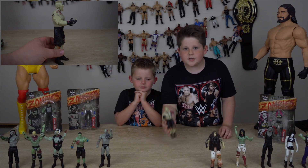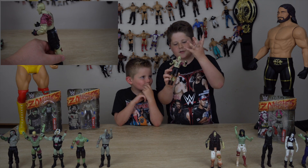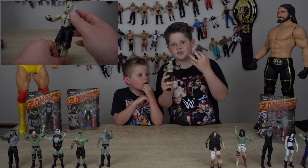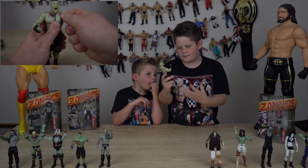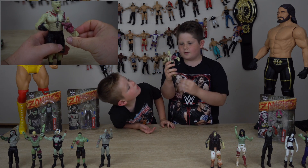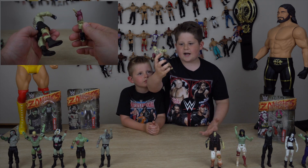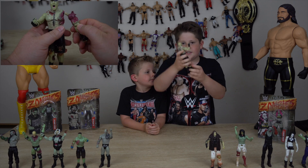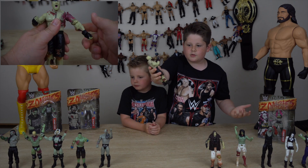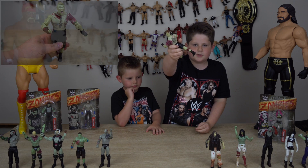Okay guys, so here's the first look at Brock Lesnar. The thing I really like about this figure is it's got his skin on his chest hanging off, which is really cool. Same on his chest here — it's all ripped off, and also on his back where his tattoos are, it's all scratched, which is really cool. His knees are really dirty, same with his clothes — they're filthy.